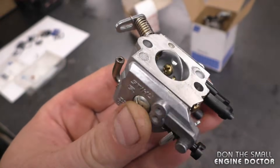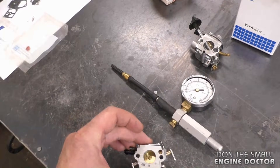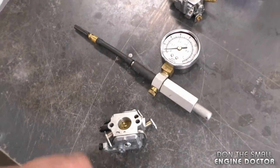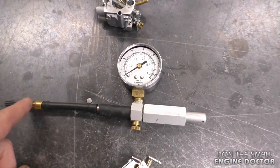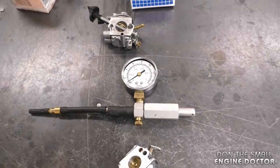The most common work you need to do on these carburetors is to replace the diaphragms and the needle valve. After you do that, you want to test your carburetor with a pressure tester to make sure the needle valve is sealing properly. You can also use this pressure tester to test the carburetor while it's on your equipment if you can reach the connector — it saves you from removing the carburetor.